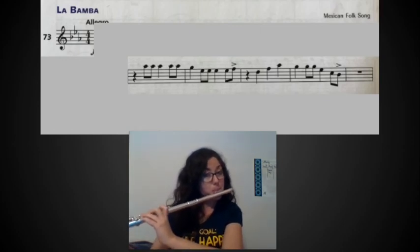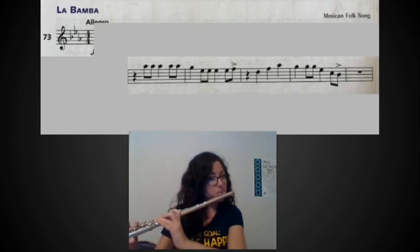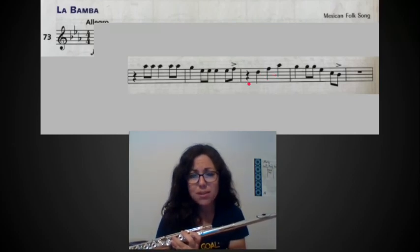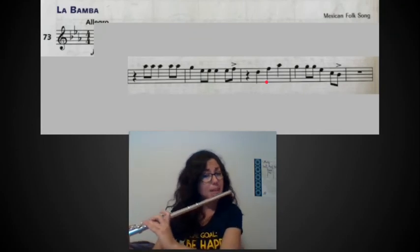Once you're comfortable with that, put those two measures together and do that over and over because that's really, really important. The next measure looks really simple — quarter rest, quarter note, quarter note, quarter note. Again watch this note, it's the same note from this measure here and from a bunch in the first line, so make sure you play that correctly. Playing that measure: three and four and one and.